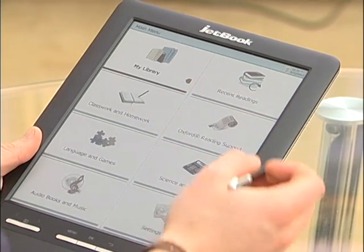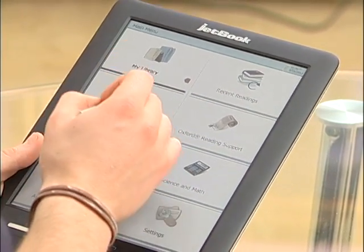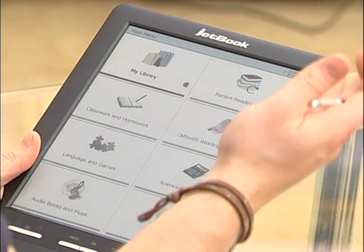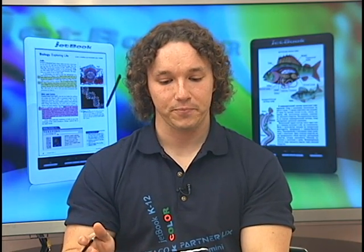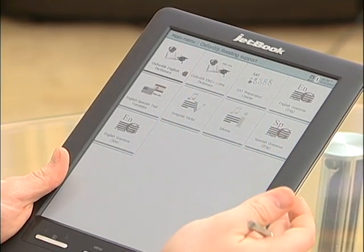Recent readings is pretty straightforward. Classwork and homework is a locked section oriented towards education, so it'll be unlocked for whatever your school's purpose might be. In this section, we'll have a few of the coolest features. The Oxford English Dictionary and the Oxford English-Spanish Dictionary are two of the most commonly used features — it's almost like having an entire full dictionary at the palm of your hand.